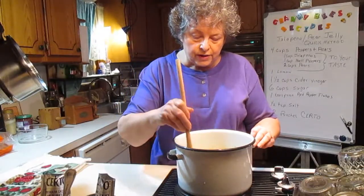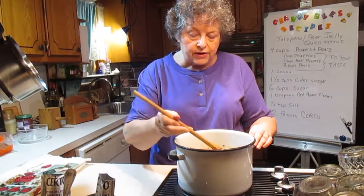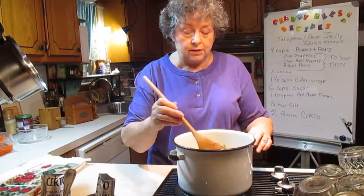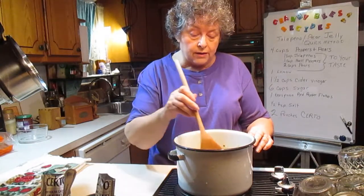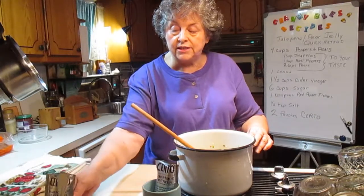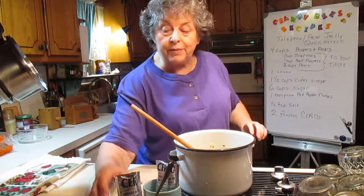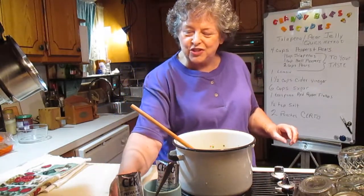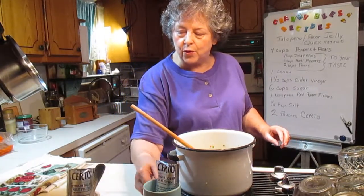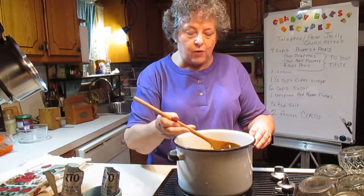Now that we've got everything in the pan, we're just going to bring this to a boil. When it comes to a boil, we'll add two pouches of Surtee. I've already got them cut open so I can be fast, and I stood them up in these cups so they don't spill over. So this is going to take a little while.